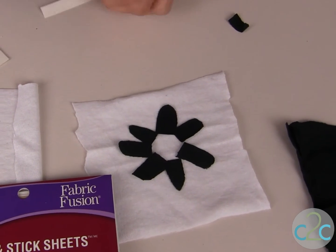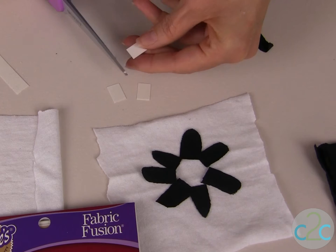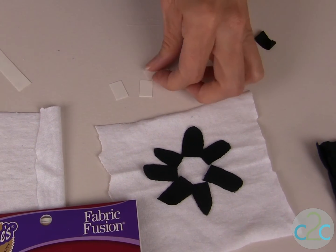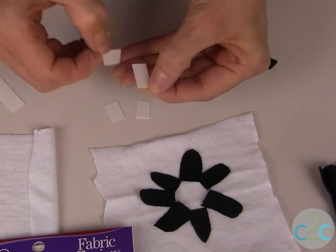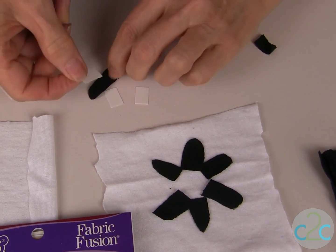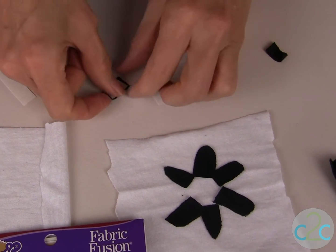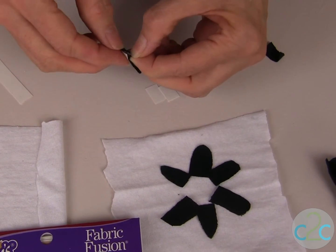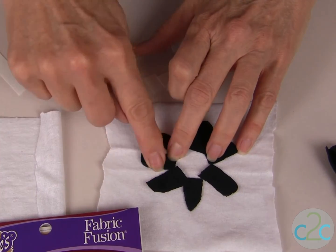I use my Aleene's Fabric Fusion Peel & Stick Sheets and I cut them into strips. The whole idea behind this tattered look is that you don't have to glue down the entire petal. So you just need these little pieces to put on to the back of your petals. Make sure it doesn't go outside the size of the petal but that you have a good sized piece on the back to just hold this in place and place it down.